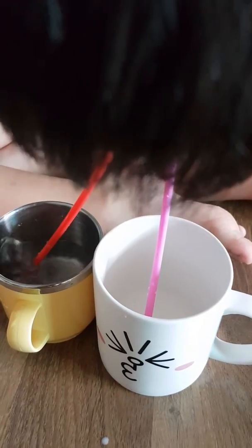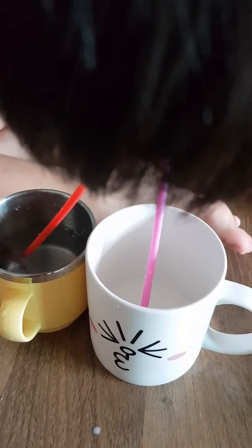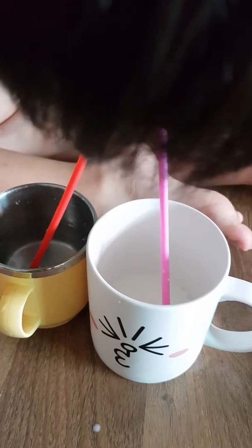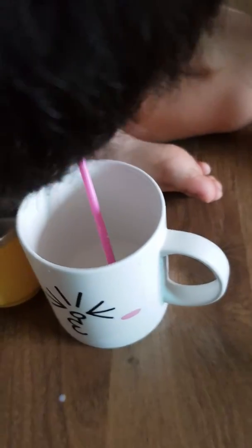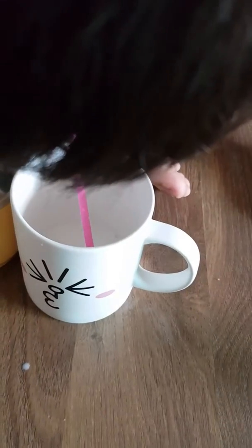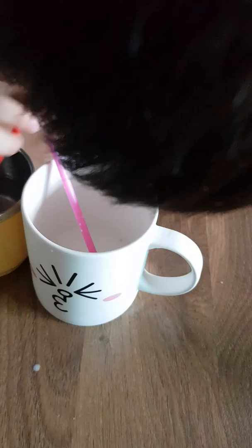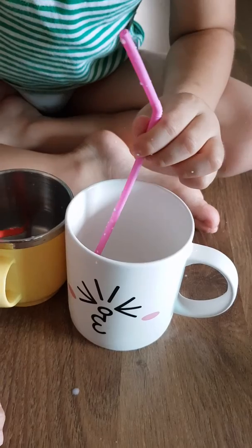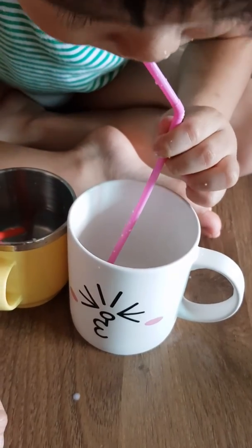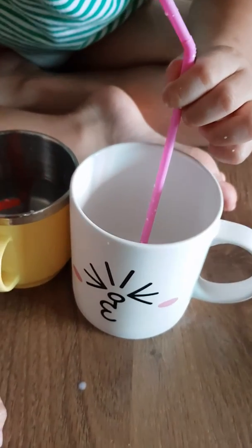It pops very quickly, right? It's not sticky like soap bubbles. Let me see your milk bubble — make a milk bubble. Oh, something is wrong below.